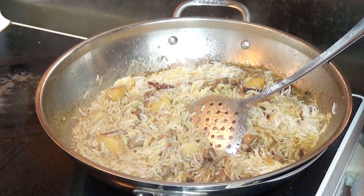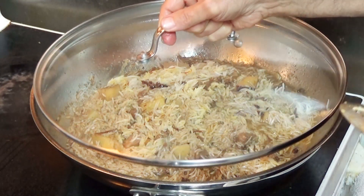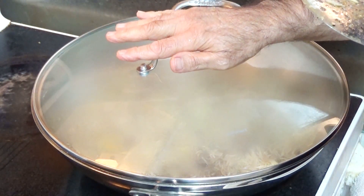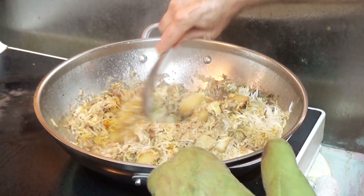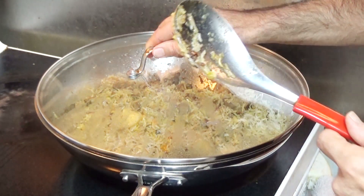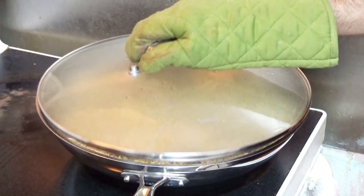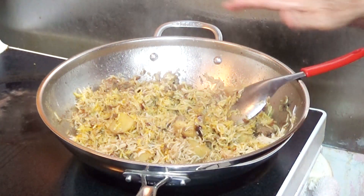Now we'll turn the temperature to low. We'll cover it up and let it cook for twelve minutes. It's twelve minutes now and I'm going to take the lid off. Looks a little soggy, so I'll leave it for two more minutes. It's two extra minutes and now I'm going to take the lid off. It looks just fine.